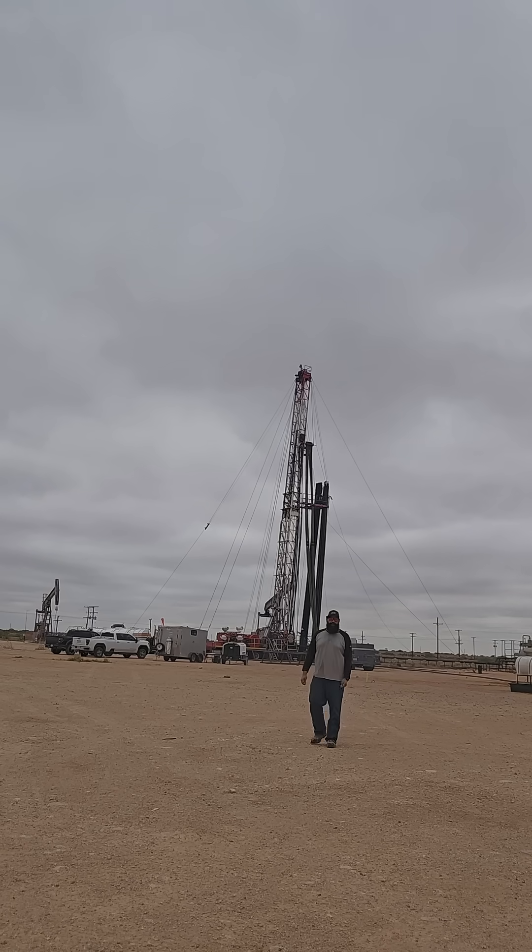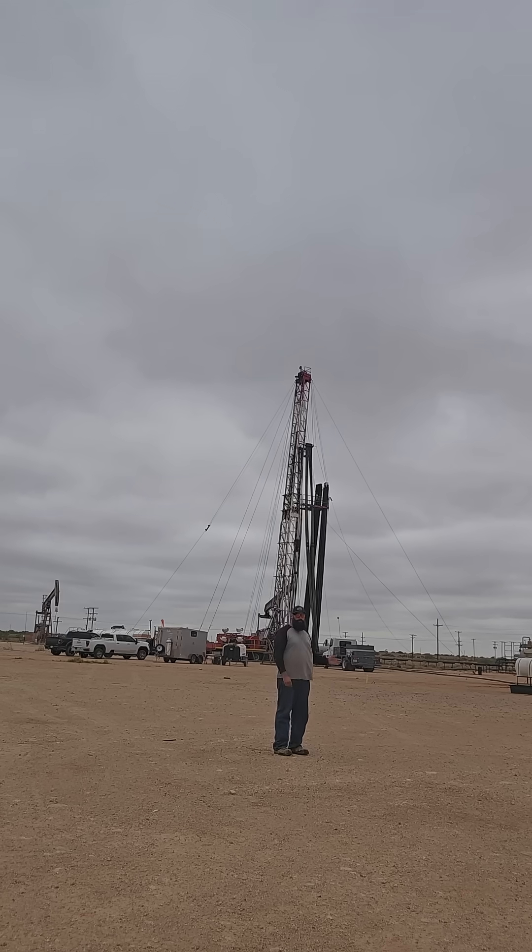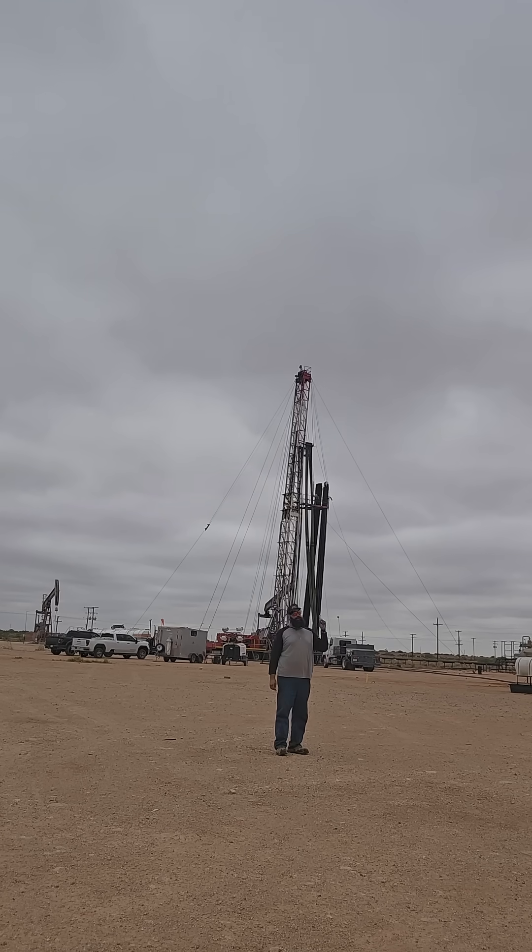Directly behind me is what we call an overwork rig. We are overworking a pump jack. I'll put a picture right up here so you guys can know exactly what we're talking about.